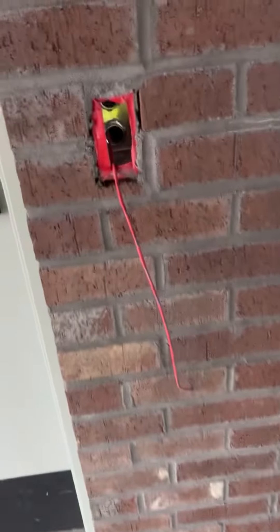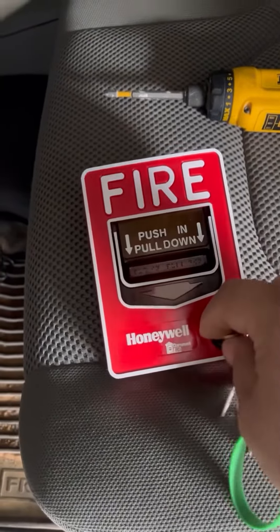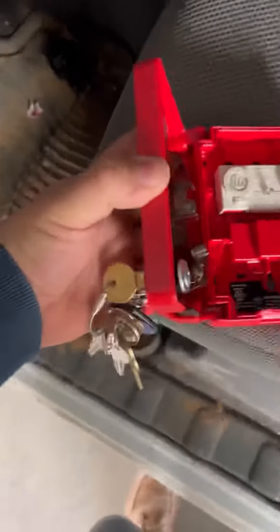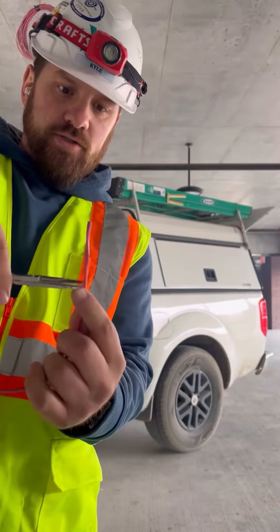Hey guys, this is a pool station pool box with screw terminals. I'll unlock and open the pool station — this is what it looks like inside.